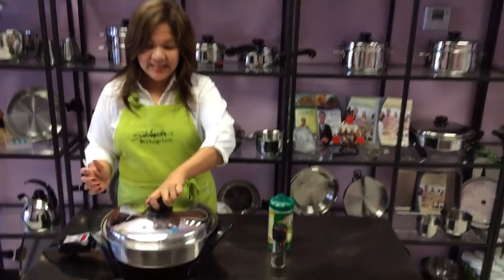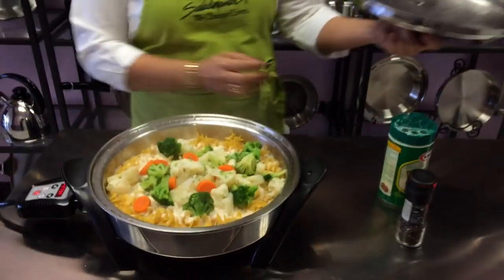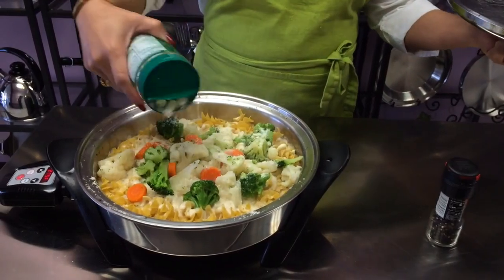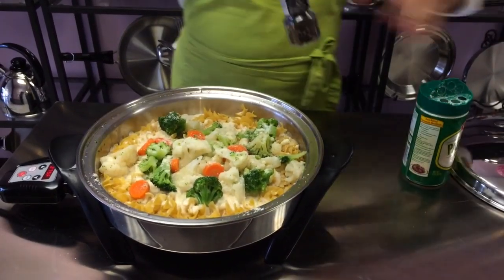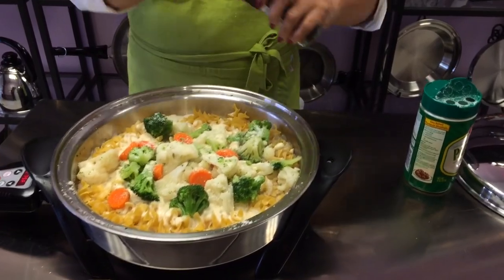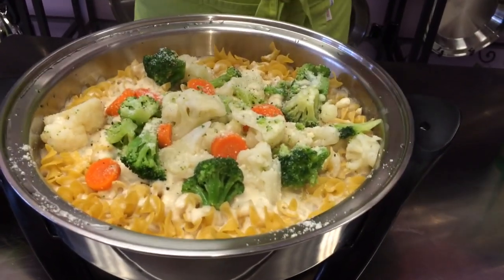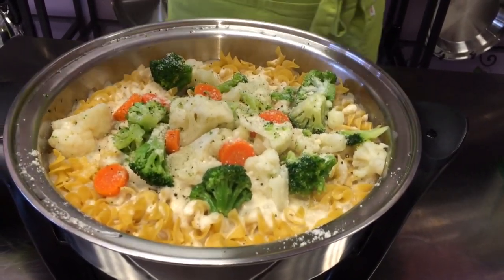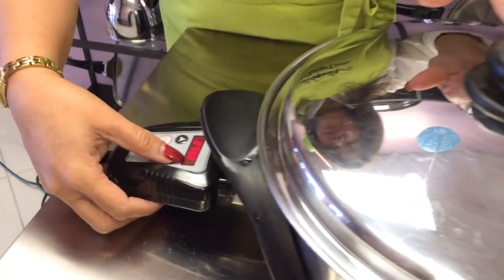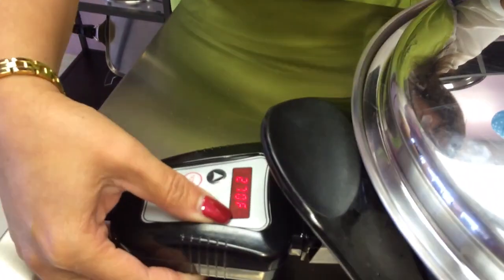Our vapor bulb is already clicking, so all you need to do is open your lid. And then we're going to garnish a little bit of parmesan and then a little bit of pepper. And all you need to do now is cover this again and reduce your heat to 225 degrees.